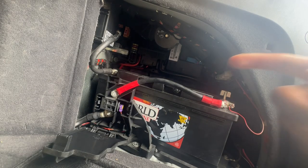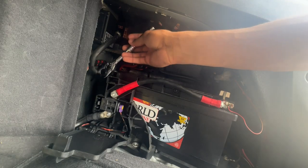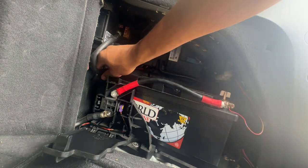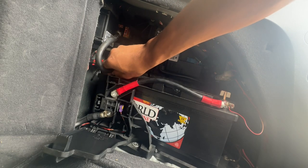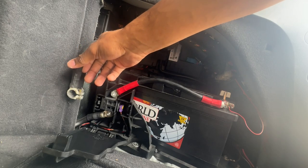All right, so next thing I'm going to do is take off the negative with a 10-millimeter socket. And now that that's loose, I'm going to go ahead and try to slide this off.